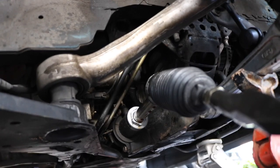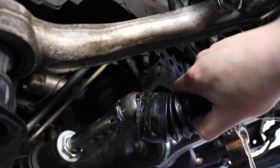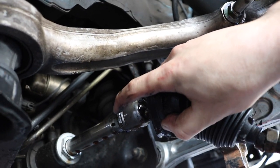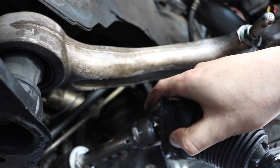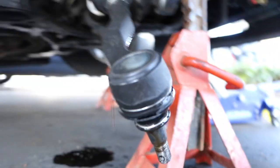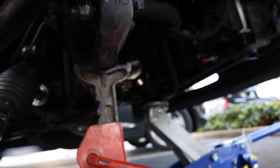So once you've undone those two clamps and slid the boot out of the way, you have to twist this one off right here — it should be a 22 millimeter. Twist that off and just keep going until it comes all the way out. It is gonna leak out some power steering fluid. And yes, I do have my car jacked up on jack stands from the control arm — I don't care.